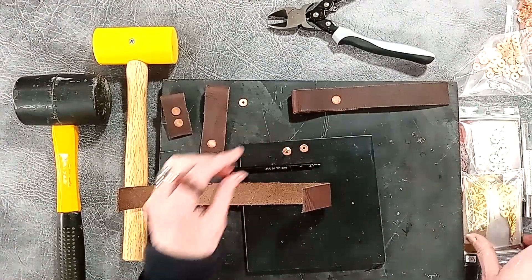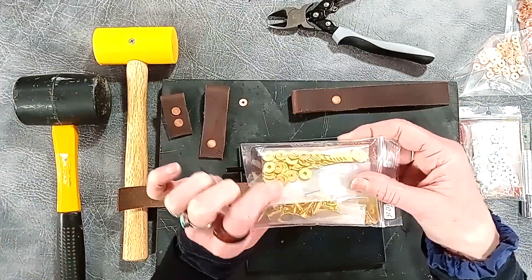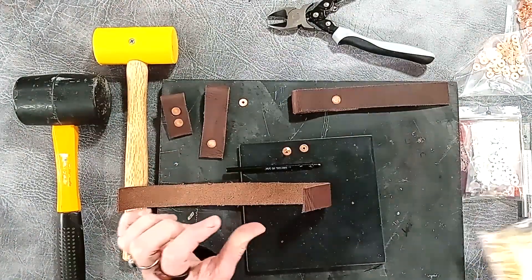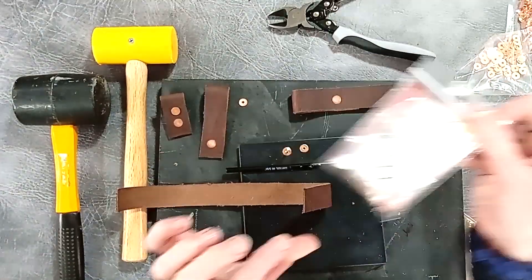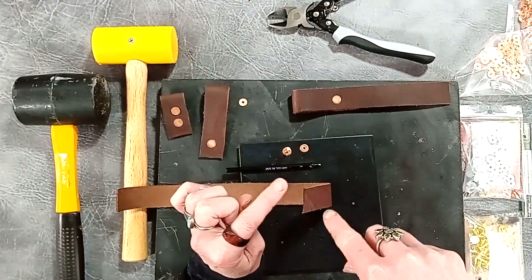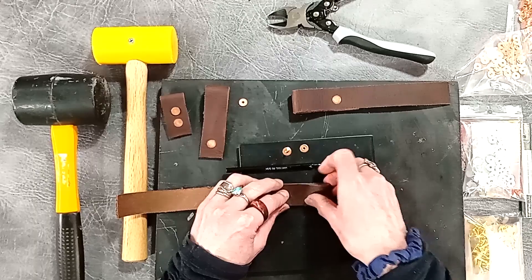They come in solid brass as well, for a more goldy kind of brass finish, and they also come in aluminium for a silver finish. You'll notice that those are all soft metals, and you'll see why as we go along.